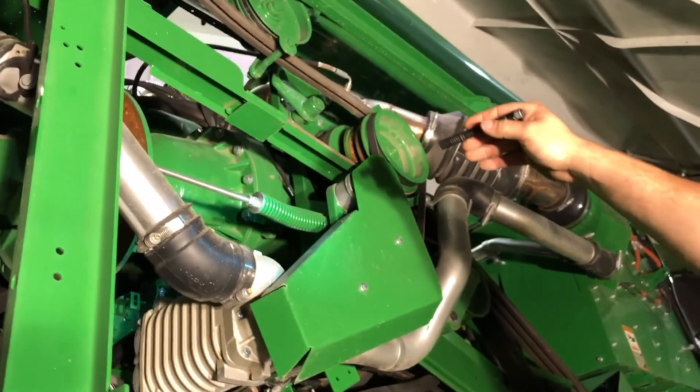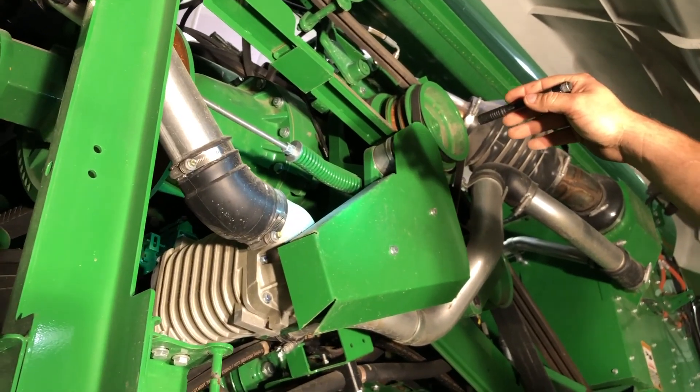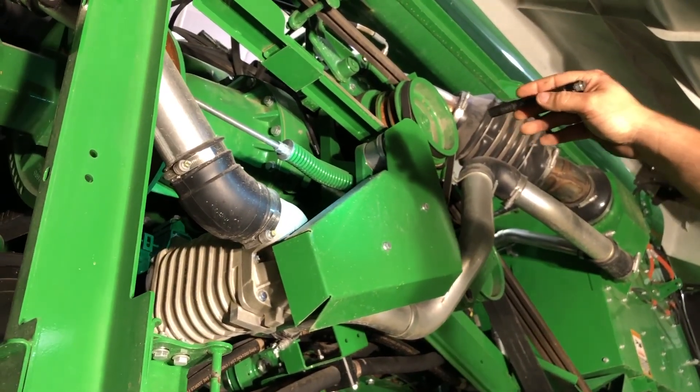Your upper chopper drive belt tension is right here. It's the same tension as we've seen before — run it to the shoulder and anywhere from the shoulder to the end is a go-no-go.